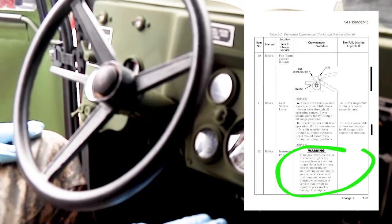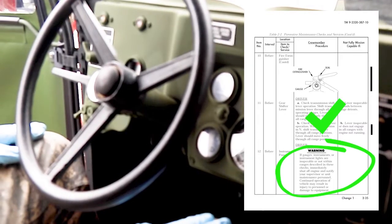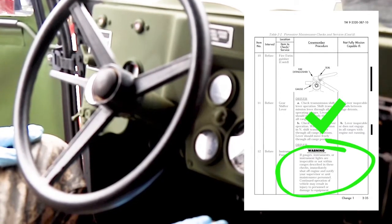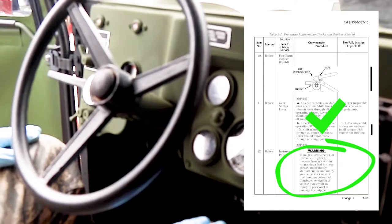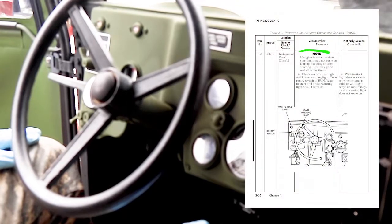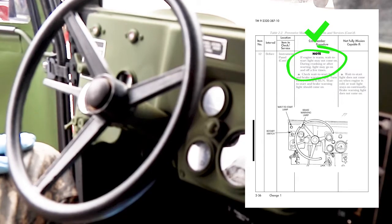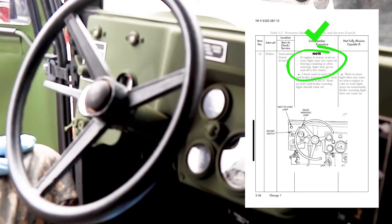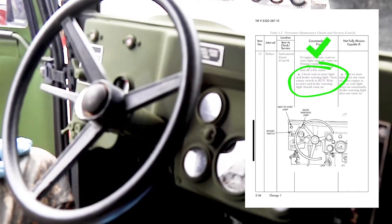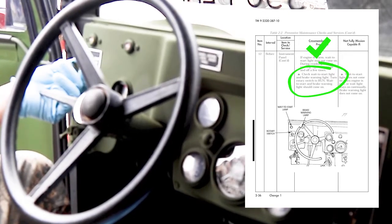Check instrument panel. Warning: if gauges, instruments, or instrument lights are inoperable or not within the ranges described in these checks, immediately shut off the engine and notify your supervisor or unit maintenance personnel. Continued operation of the vehicle may result in injury to personnel or damage to equipment. Note: if engine is warm, the wait-to-start light may not come on during cranking or after starting; the light might go on and off a few times. Turn the rotary switch to run — the wait-to-start and brake warning lights should come on.